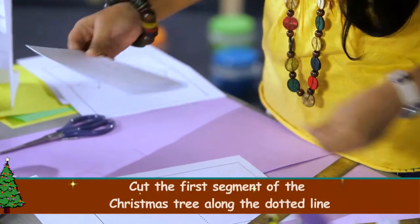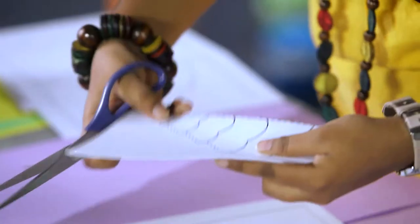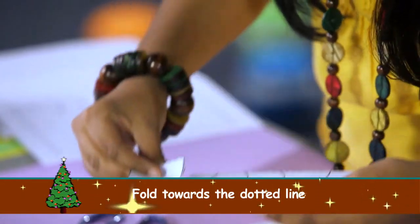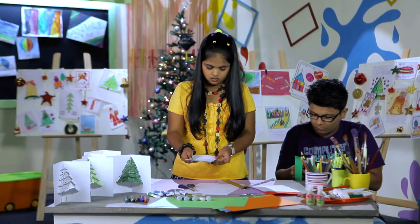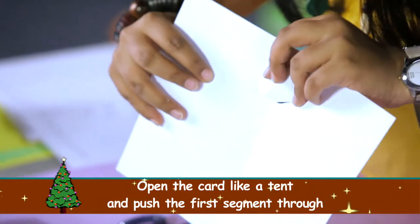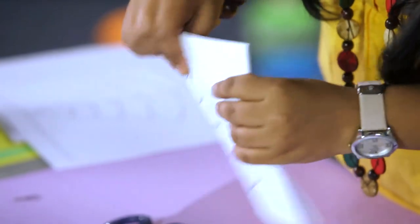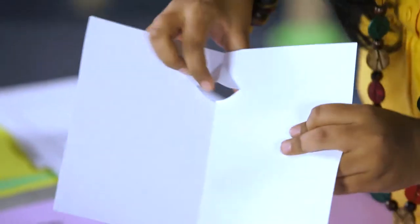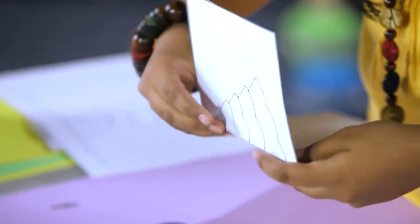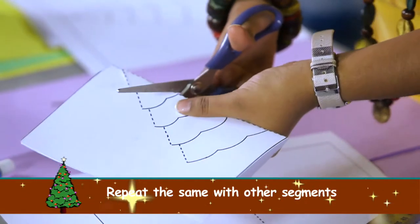Now you need to cut this bold line. We will start with the first one like this. Fold it towards the dotted line, then open it up. We will do the same with all of these lines — cut them and fold towards the dotted line to start forming the Christmas tree. Cut these lines like this.